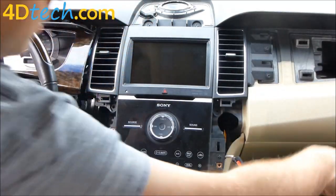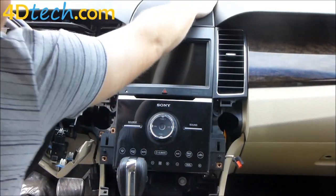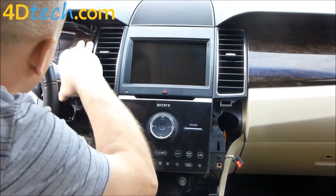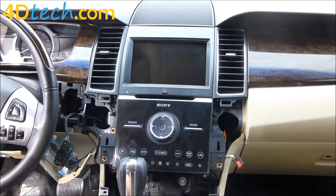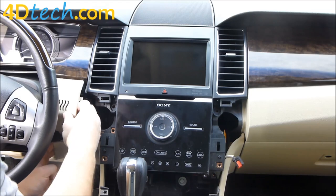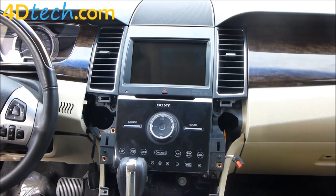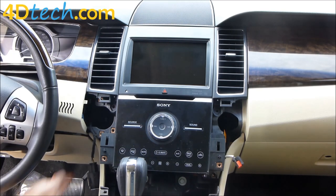Now we'll replace this panel that we took off earlier and the speaker grill. Then we'll reinstall the trim around the instrument cluster — just realign it how it came out, line up the clips, push it back into place, and reinstall the screw that was back in here. Put this cover piece back in, making sure you pull down on the lower panel for the clip to clear, then reinstall the piece on the left-hand side of the steering wheel along with the screw that was underneath it, and snap the lower dash panel back in.